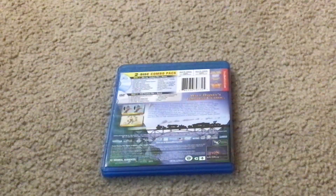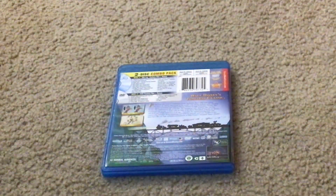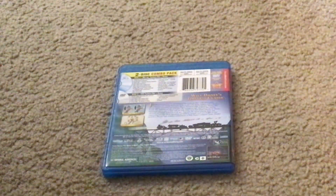Here's what bonus features you'll get. You'll get Disney View, Cine Explore Experience, Never Before Seen Deleted Scenes, Never Before Heard Deleted Song, Taking Flight: The Making of Dumbo, The Magic of Dumbo, Rite of Passage: A Heartfelt Look at Disneyland's Most Popular Ride.